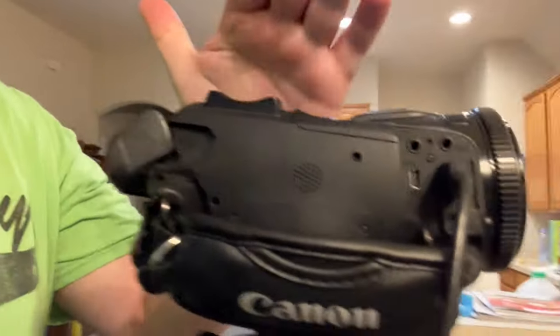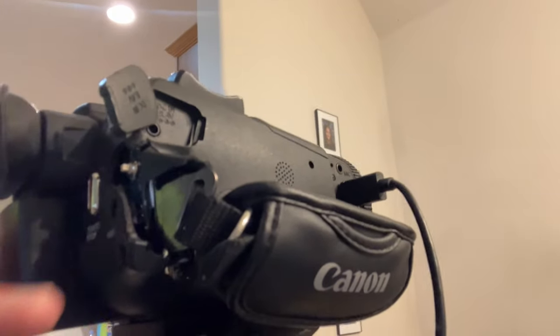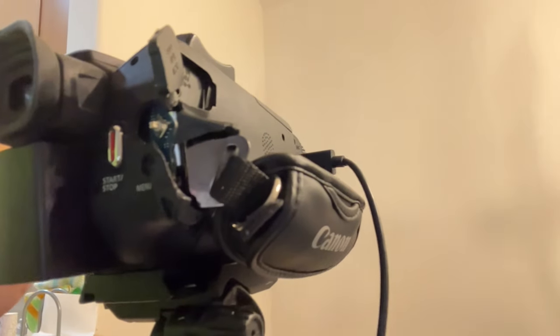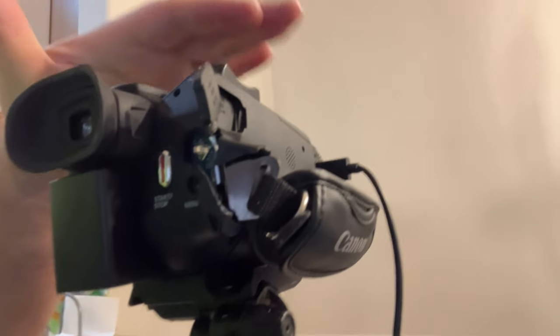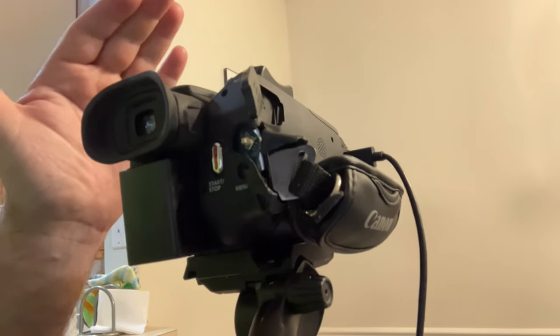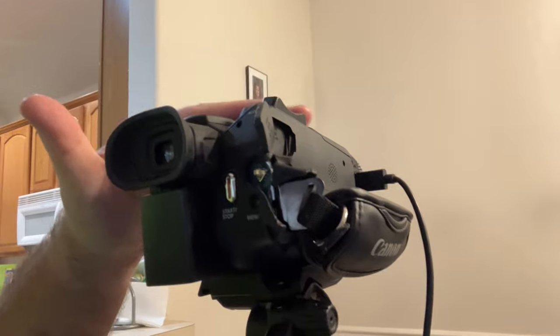I'm going to go around and talk about a few different things. First off, you can see this Canon — if you look really closely, it's pretty beat up. This is the Canon G50. I don't think Canon even sells it anymore, but the newest version I think is the G70. This is 4K capable, and the G50 also has the ability to shoot in 720, so if you're battling with a low Wi-Fi connection, that is a great thing to have.